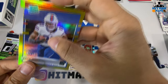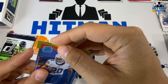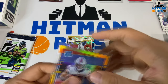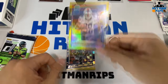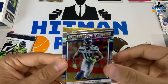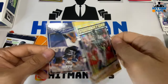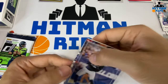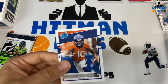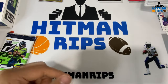I'll go ahead and sleeve up the die-cut card — die cuts are a little harder to put in the sleeve since so many edges can get caught. But look at that — that's going in the hits pile. We have a DK Metcalf Dominators in gold foil, Amari Cooper Donruss 2000, Zach Ertz, and a Jerry Jeudy rated rookie.